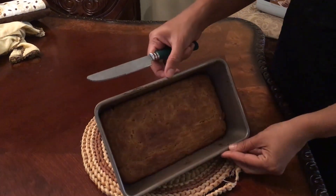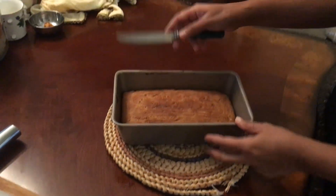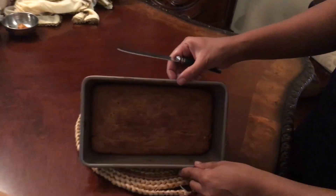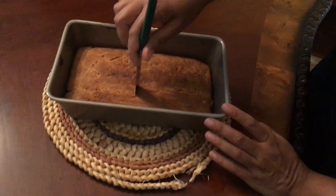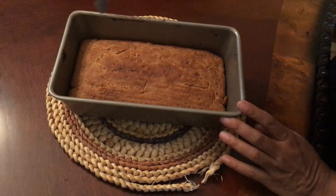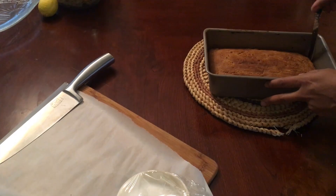Alright, our pound cake is ready and it's been 20 minutes. It depends on your oven — some might take a little longer. It has to be a light brown, and when you do the stick test you can use a toothpick; it has to come out clean. Now we're going to transfer it onto a wooden board.